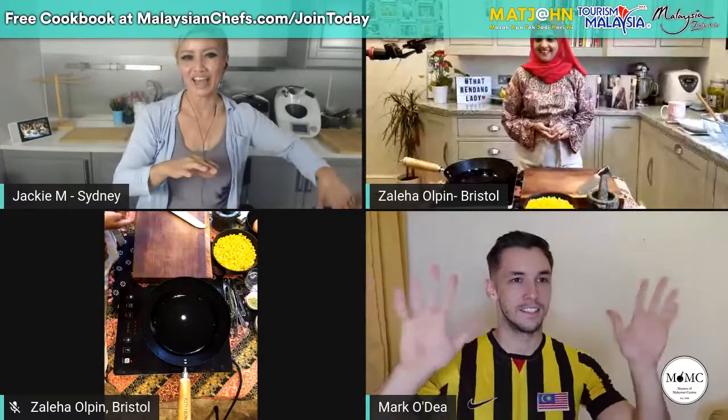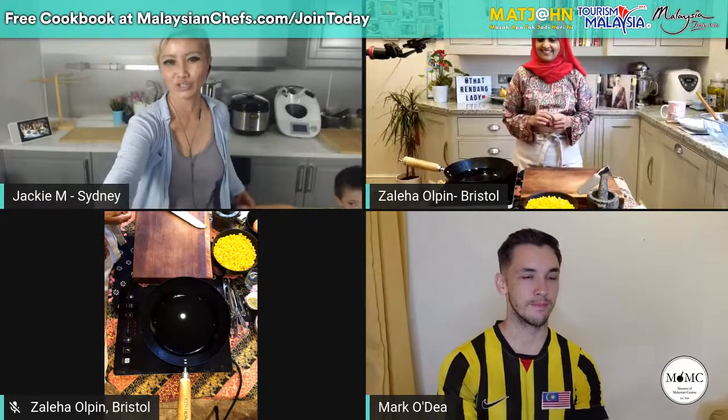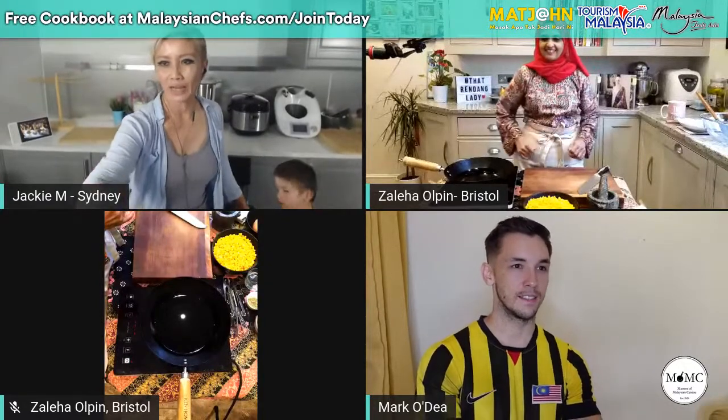We've also got a very special guest for the first time ever — Mark Odee, originally from Kent in the UK, but now based in Malaysia. Mark's an extremely talented actor, TV host, and YouTuber, and he's going to be co-hosting. Let me just quickly play a quick clip from Tourism Malaysia in the meantime.